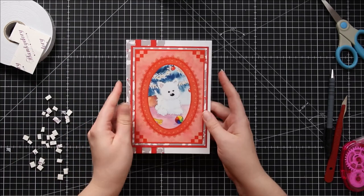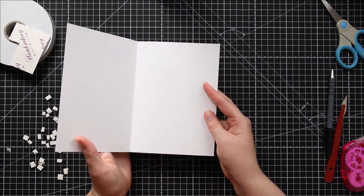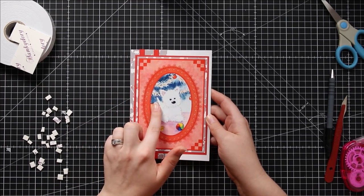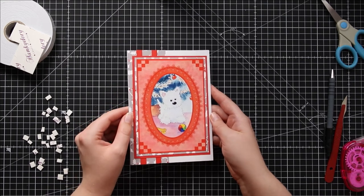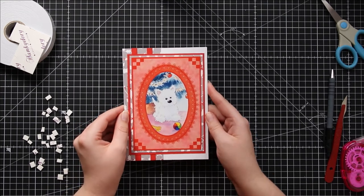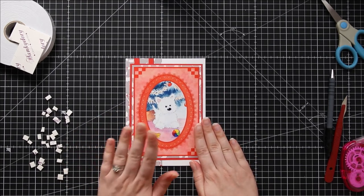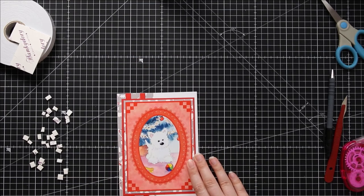Here is my card which I've already started making. It's a 5 by 7 inch white card and then all I've done is stuck my Westie picture onto some coordinating pieces of Christmas paper and red card to create this fun design on my card front. Let's get these layers in and start building up our zigzag stacker.